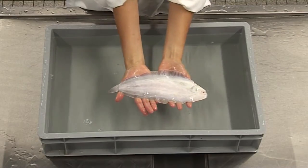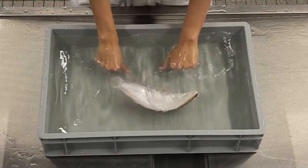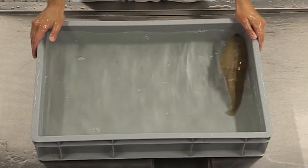The second reflex is the righting reflex. Hold the fish on its back at the surface and then release it. A healthy flatfish will actively right itself.